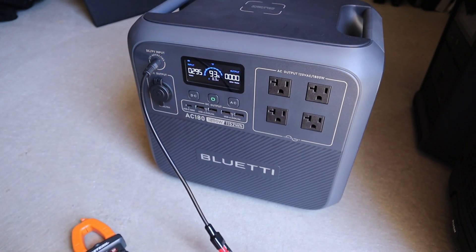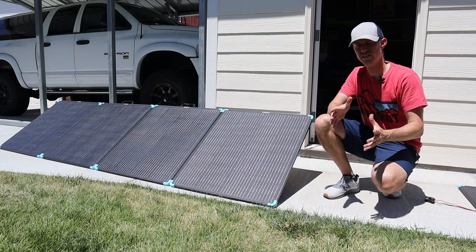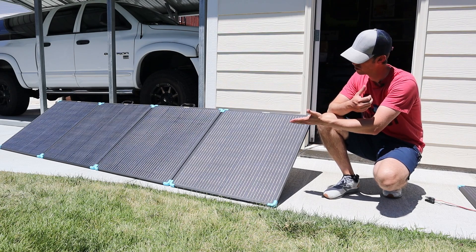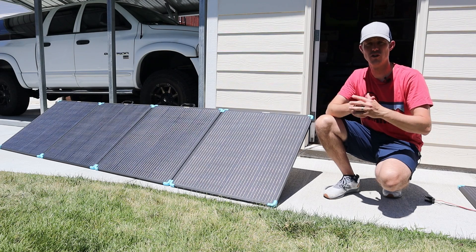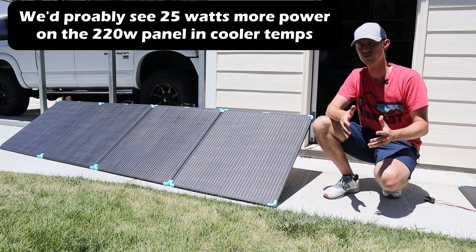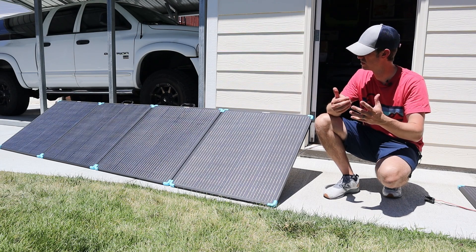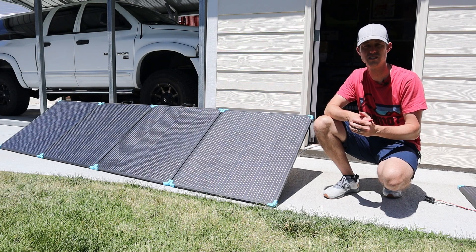Looking at the amperage under peak load — 9.86 amps. When I tested this panel earlier this year, it was around 65 to 70 degrees and we got 350 watts from it. Now that it's almost 100 degrees, we've dropped about 50 watts of output, and that is normal for pretty much all solar panels — the hotter they get, the less power they produce. You'll usually see your peak output in the spring and fall, and sometimes in winter if you can get a good angle. In the middle of summer at almost 100 degrees, these panels are going to be super hot and you will see less power output.